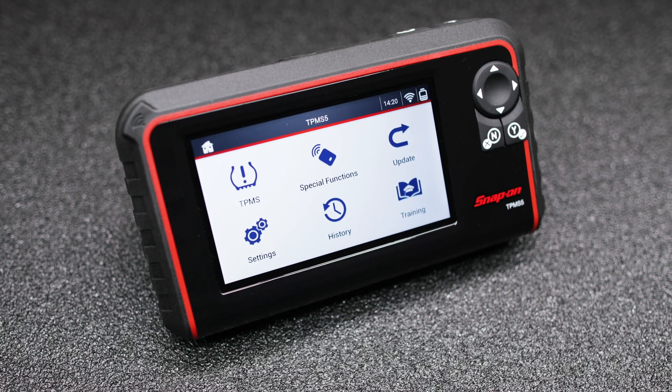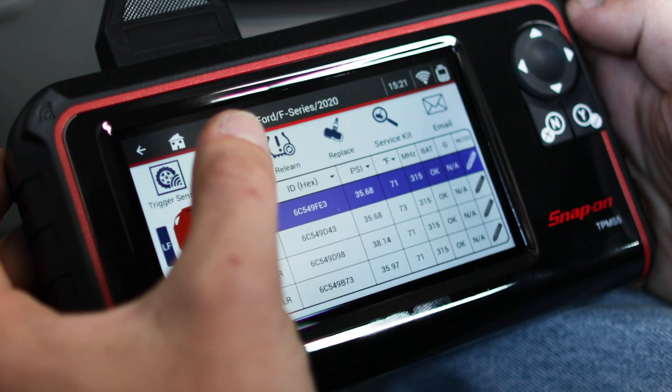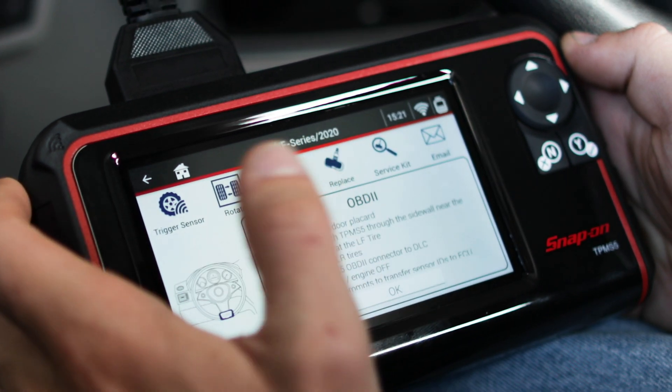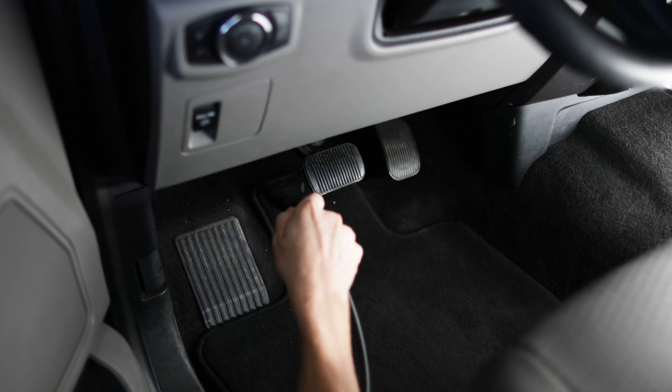The TPMS5 not only has an improved user interface, it can also make relearning tire pressure monitoring systems faster than before. The improved OBD2 relearns bypass manual steps to write sensor IDs and reset the vehicle to factory specifications.